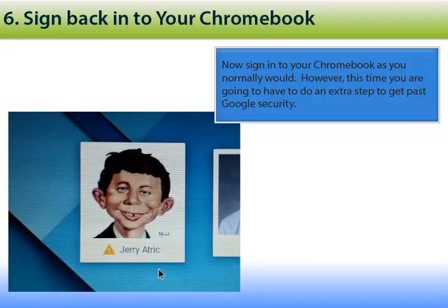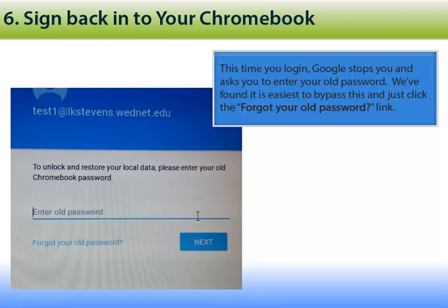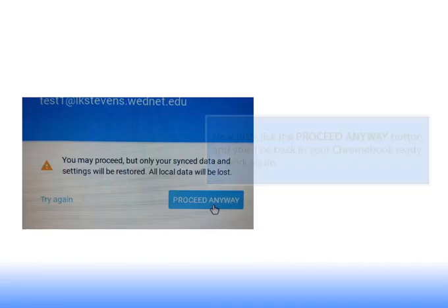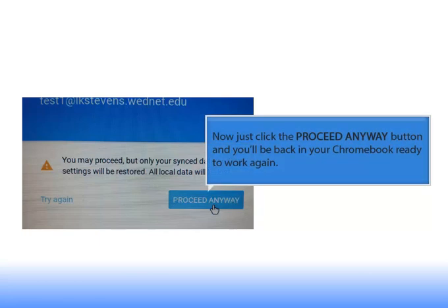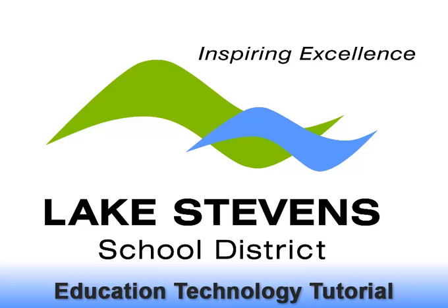Now you are going to sign into your Chromebook just as you normally would. However, this time you are going to have to do an extra step to get past the Google security. Right after you log in, Google is going to stop you and ask you to enter your old password. We found it is easiest to bypass this and just click on the 'Forgot your old password' link. Clicking this link will provide you with a button that says 'Proceed anyway' — click this and you will be back working on your Chromebook in no time.